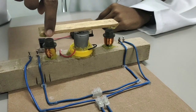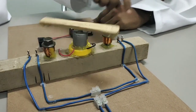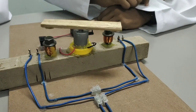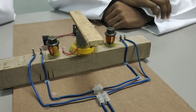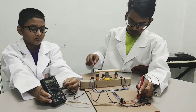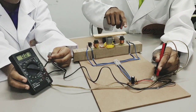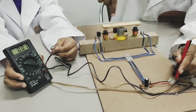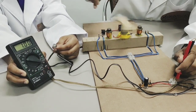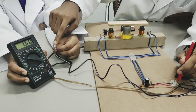When the magnet is spun on top of the coils, the coils are magnetized and demagnetized continuously, which produces AC current. As you can see, the current produced is not enough to light up the LED light.